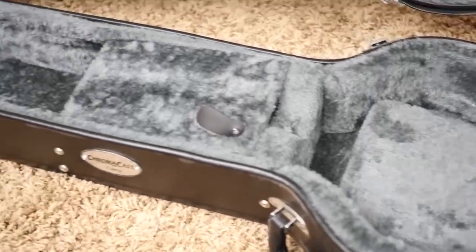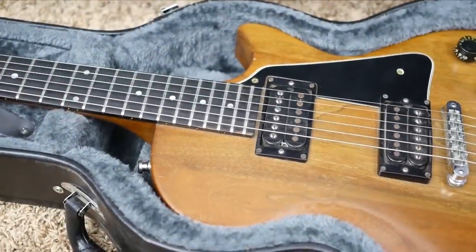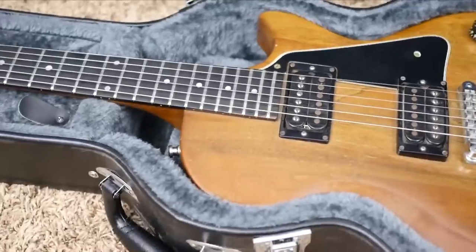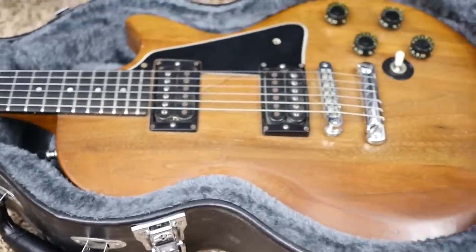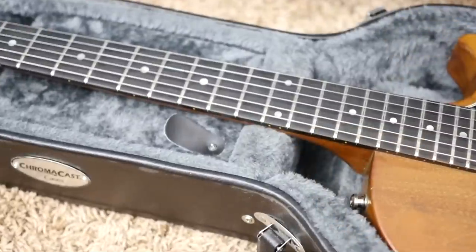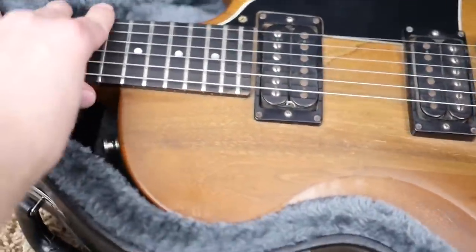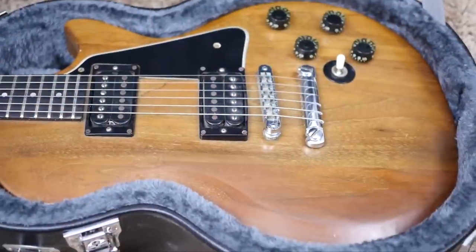This guitar comes in an aftermarket hard shell case — a Chroma Cast case. I am very impressed with this case. You've only got three latches, but there is a fourth one on the back. If I ever need a Les Paul case, this is definitely one I would go for. The problem with most aftermarket cases is the guitar slides around a lot — up and down, side to side, not a good fit. But this one is a really tight fit. I would almost say it's better than a Gibson case as far as fit goes. The only thing wrong with it is there's no double neck rest. But up and down — secure. Side to side — secure. Nice and plush. This really is a fantastic case.